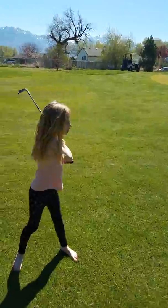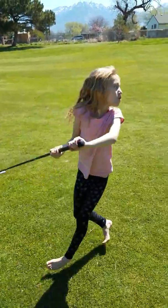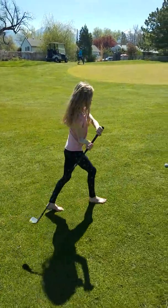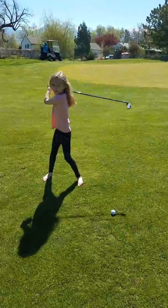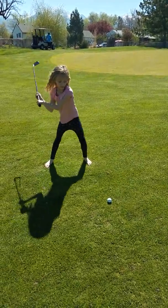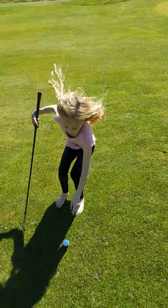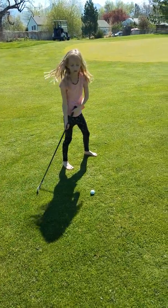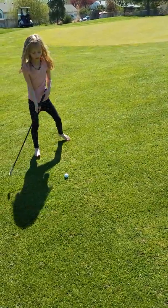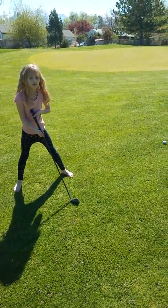Almost! You're doing good — good job. One more, yeah, do one more. Okay, you got this, Charlotte. Don't go too hard because you're really close to the flag — soft. You're standing too far away from the ball, Charlotte. Good job!